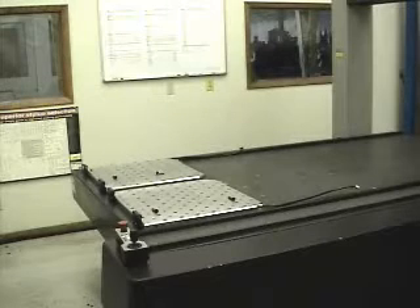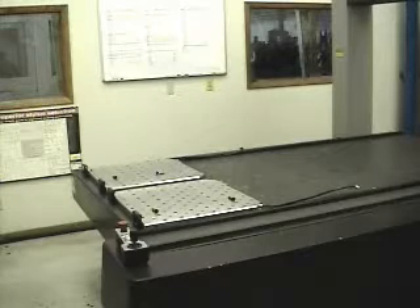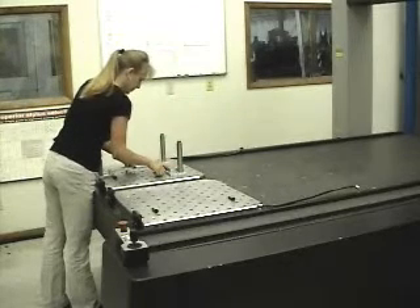I will now describe and show you a typical operating sequence. With the AEM system plate in its ergonomic home position resting directly on the CMM granite surface and the air valve closed, a part fixture requiring limited lifting,